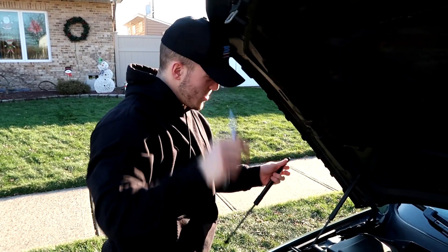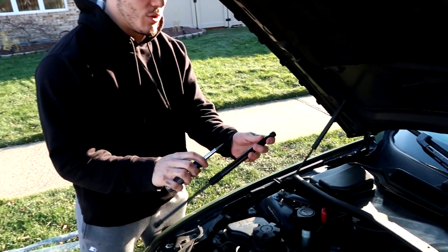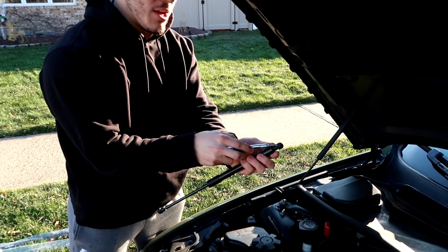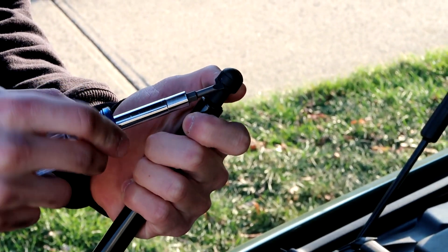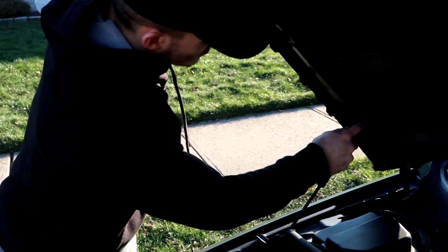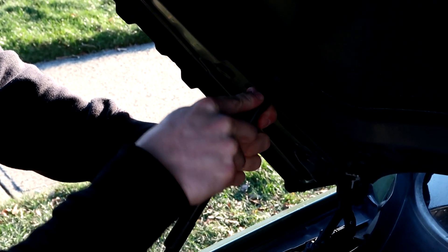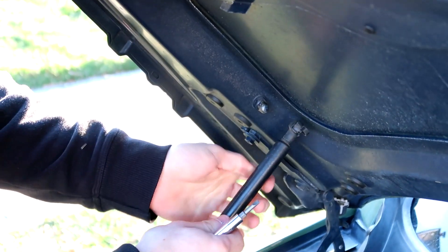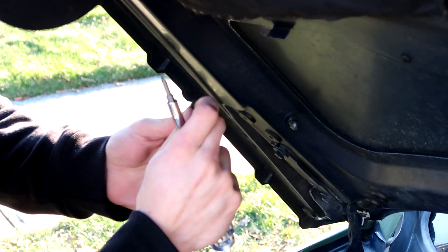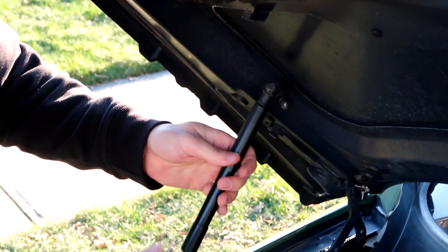Alright, let's get into it. First things first, you got to take off the old strut. I'll show you on the new strut first since you can see it clearly. All you need is a flathead screwdriver. Right in here, you put the screwdriver there and pry up that piece, and then you should be able to release it from the ball it's on. I'm going to use my head to keep the hood open while I do it.